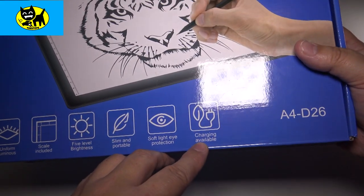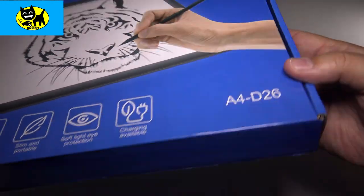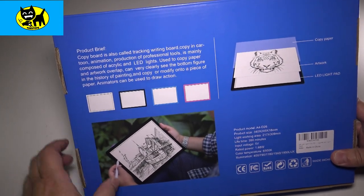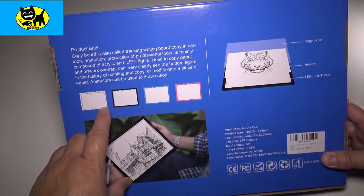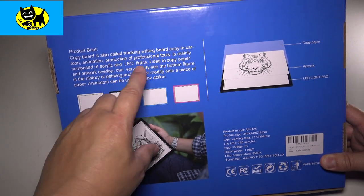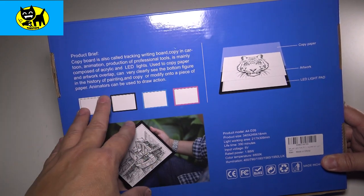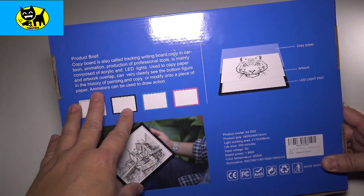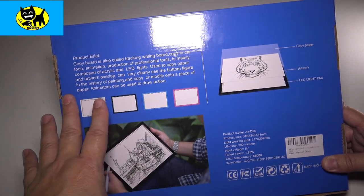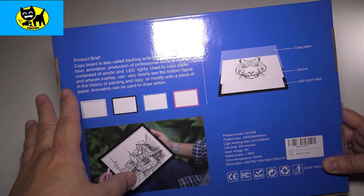On charging — this is model A4D26. It's available in a wide variety of colors. The copy board is also called a tracing light board. People have different terms for these. I use this in commercial TV when I worked for Fox in Miami, and I still use it to this day for sketching things at home. Sometimes I'll start with a traditional art sketch and then turn it digital after that.